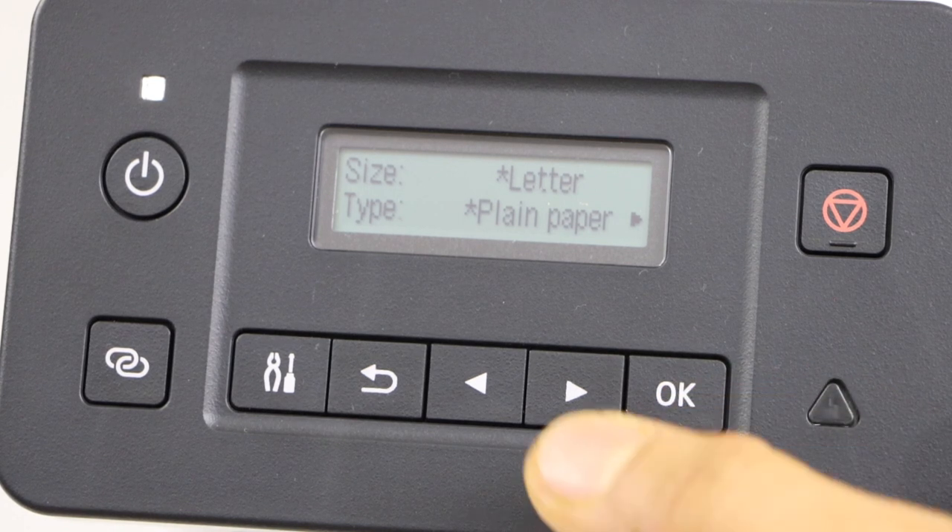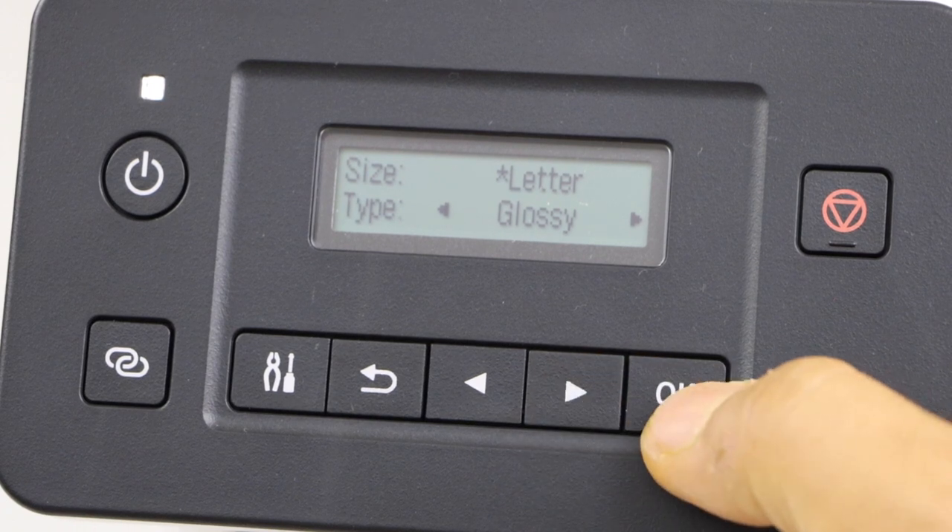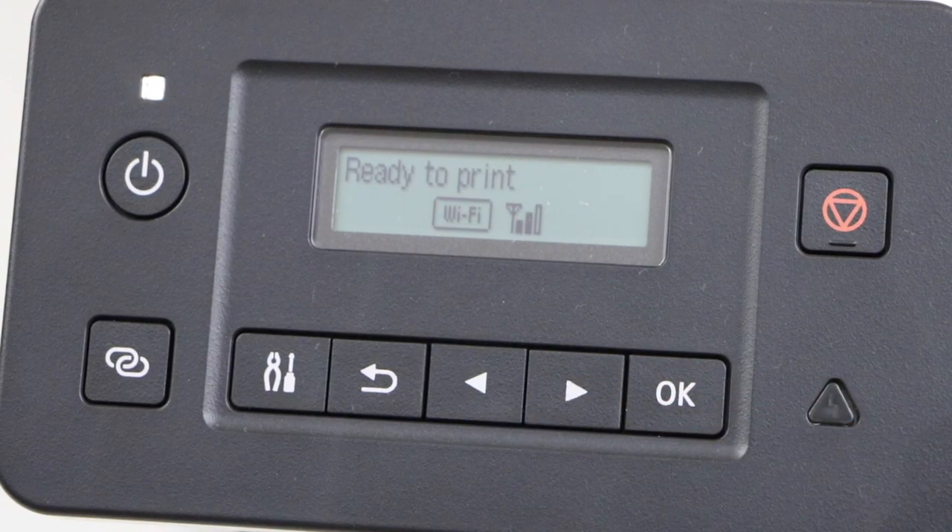Now select the paper type — I am just going to use the glossy. Press OK. Ready to print.